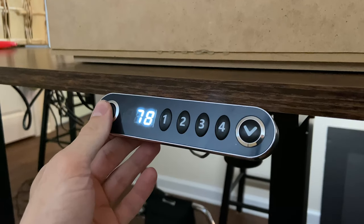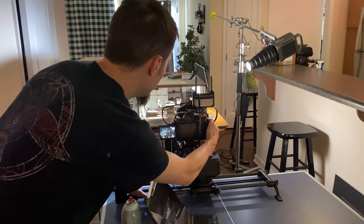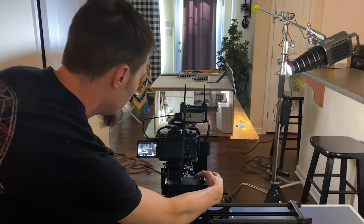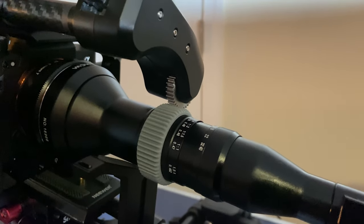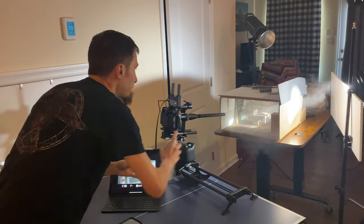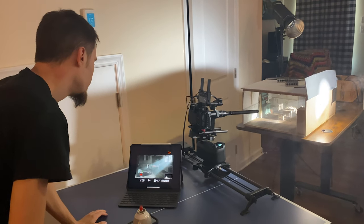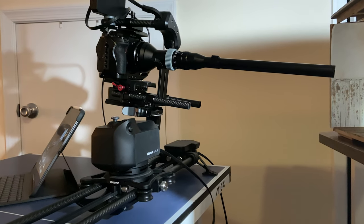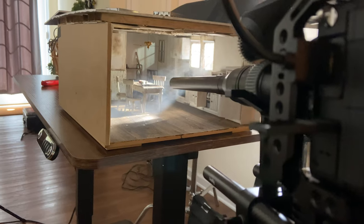For my camera settings, I'm generally shooting at 120 frames per second because I need it slowed down in post so that the fog and other elements in the scene move at a speed that looks natural. Even with the lens set to f14, or sometimes up to f22, I need the focus motor to keep my shots in focus because of how close I am. The Amaran 200d has made this a lot easier — I can now shoot at lower ISO levels and get a less grainy image. Right before I start the shot, I add some haze with haze in a can, and you can see the light rays created by the light shooting through the windows and into the fog.